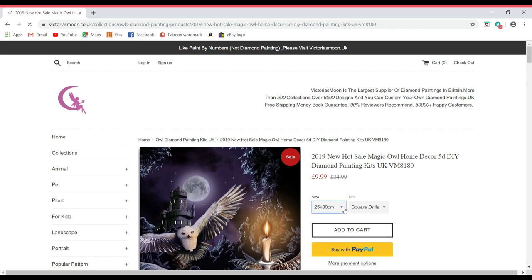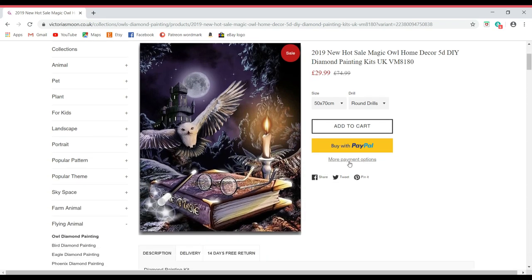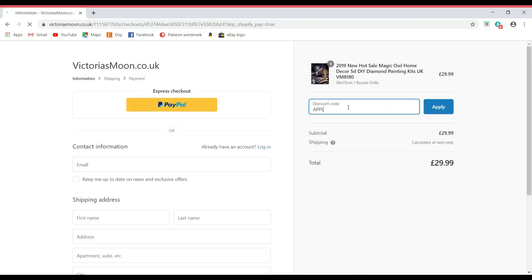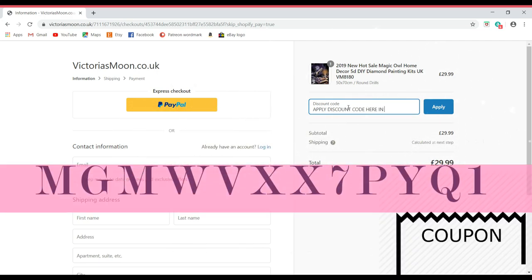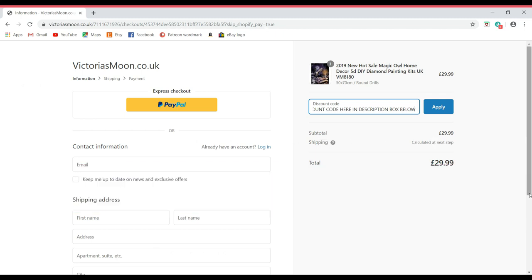You can choose your sizing and size of drills - either square or round. You also have the option to pay via PayPal, or there are more payment options available. This is also where you'll enter your exclusive 10% discount code, which is in the description below. You can apply that to any diamond painting - there's no limit on how many separate purchases you can use it on, and it will give you 10% off.